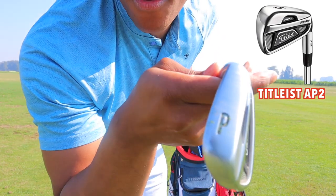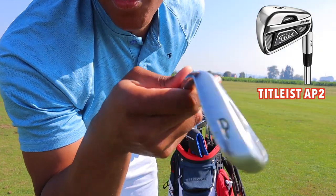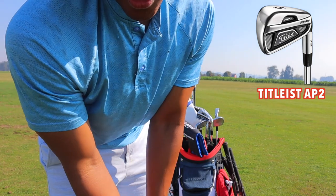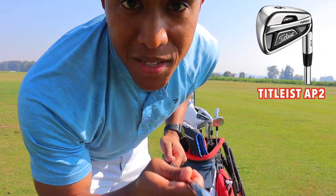They're bladed irons. When I upgrade, I'm probably going to get more forgiving cavity-backed ones. With this pitching wedge in particular, I can hit it up to 125 to 135 yards. I have these from pitching wedge up to the 5-iron.